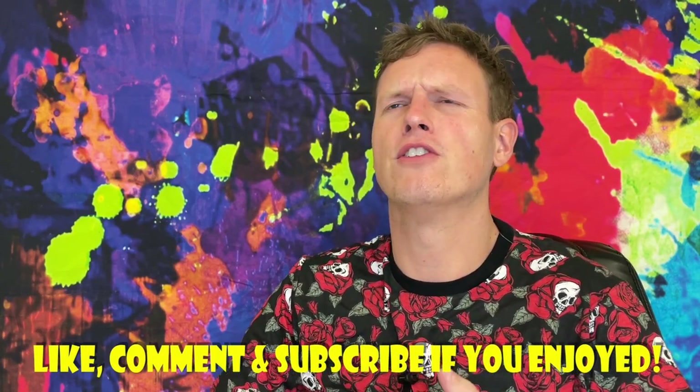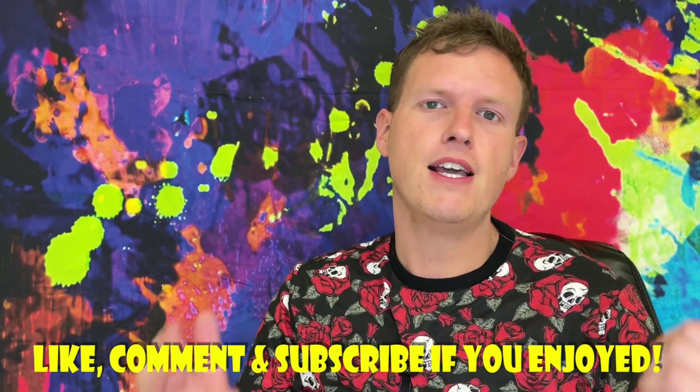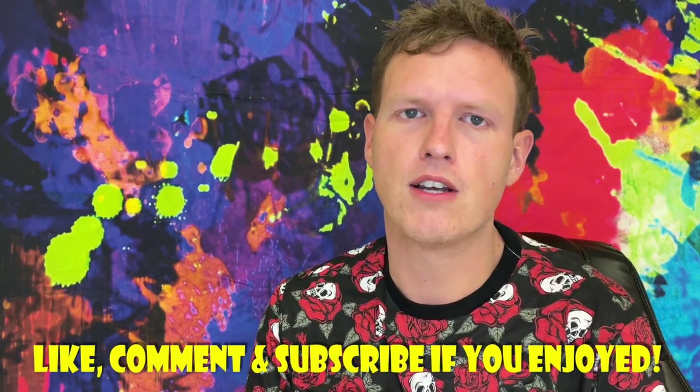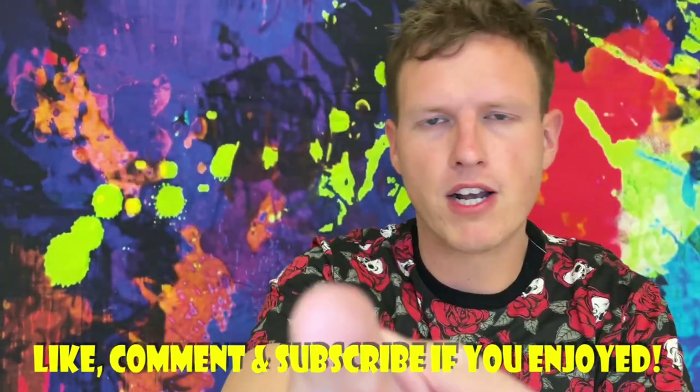Let me know down below what you think of this video, what e-skate you're using, and what you're interested in. There are so many good ones — the Sex Panther looks good, the Black Card 2 looks good, the new Backfire Hammer looks good, and the Meepo Hurricane looks insane — yet to be released, really interested in that one. We're on the road to 50,000 subscribers and I could not do it without any of you guys. Hope you're having a great day — see you on the next video!